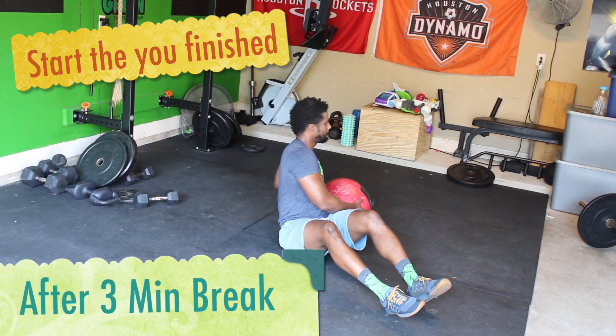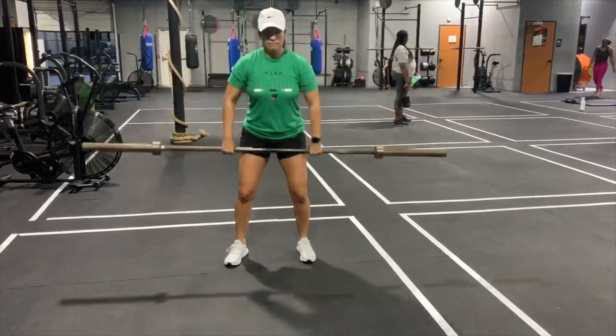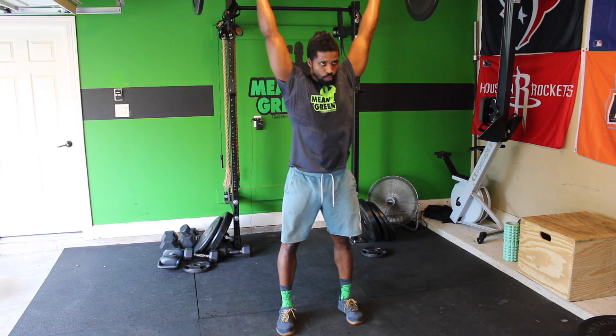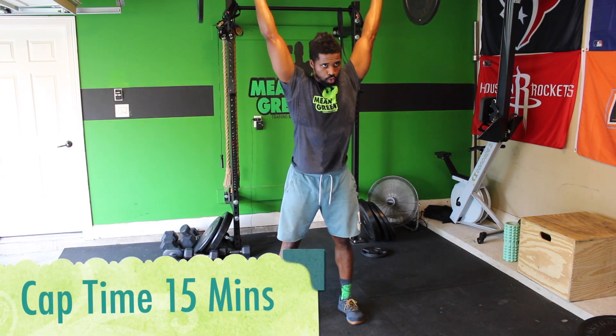After a three-minute break, you start where you finished. If you're around eight, you start with eight Russian twists, eight hang squat cleans, and eight shoulder overheads, then go to seven, six, five — finish out the ladder. Your goal is to finish in 12 minutes, but the cap time is 15 minutes.